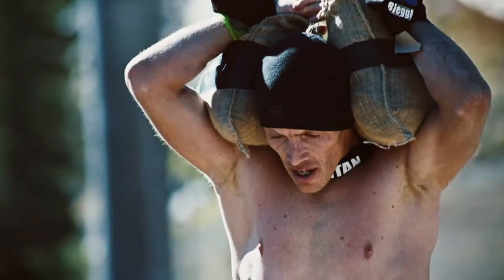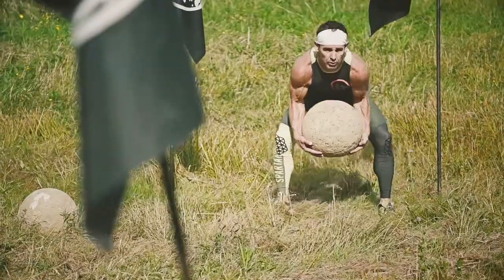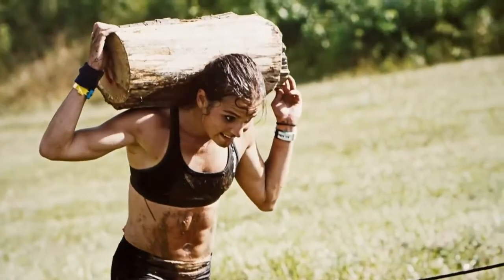A strong core is essential in Spartan racing, particularly anytime you're going to lift something, whether that's an atlas stone, a log, or a Spartan pancake.